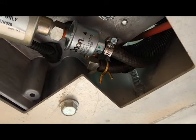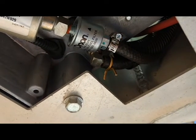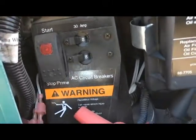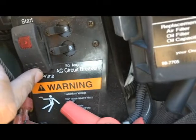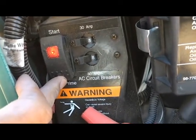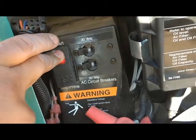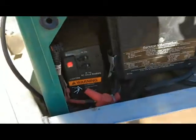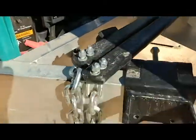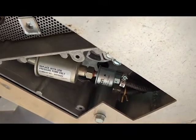We've got ourselves all connected up. Let's go ahead and fire up the genset and see how she does. Let's go ahead and prime this guy — if you can hear the fuel pump working away. Alright, there she is. Looking good. No leaks.